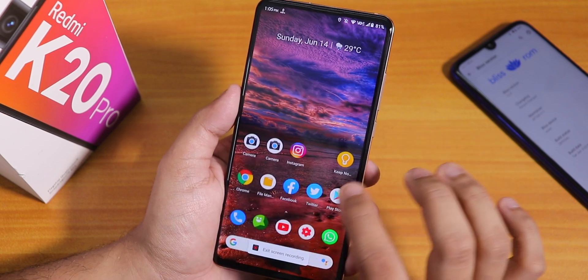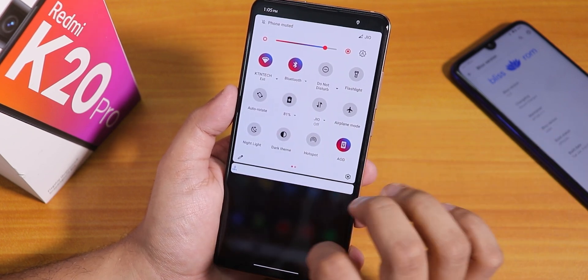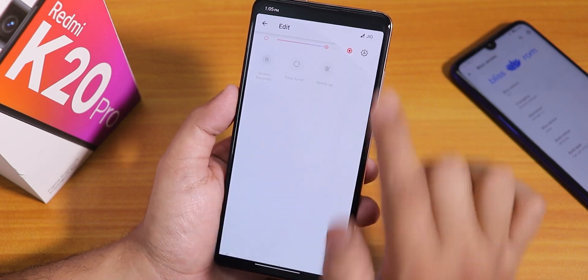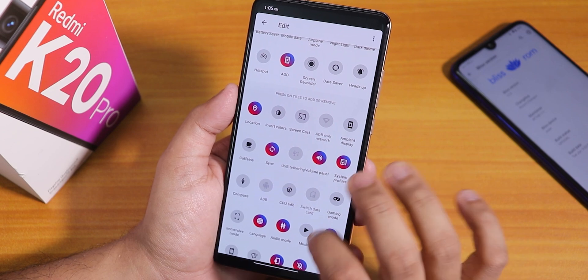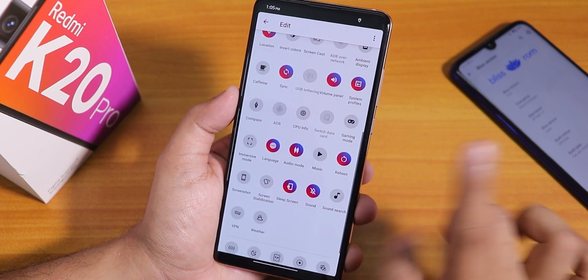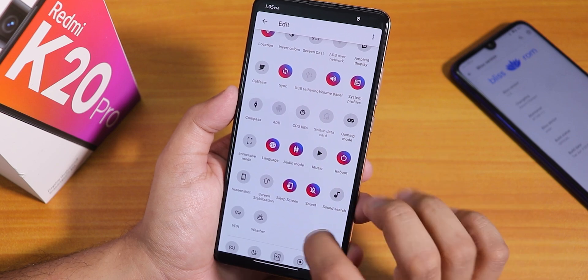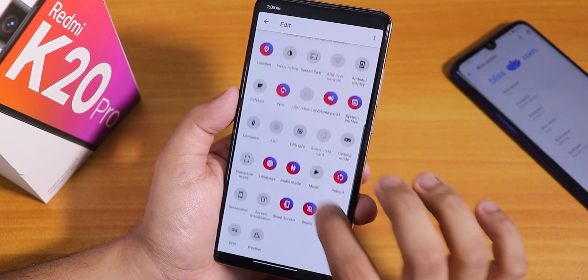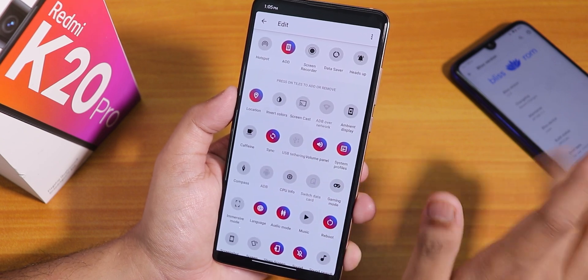There are a lot of features. Always on display is there, the dark theme feature is there. We also have data saver, heads-up notifications enabling or disabling option. These are the quick toggles you can add. There are a lot of them, but I do not see an FPS info option — it's just not present right now.